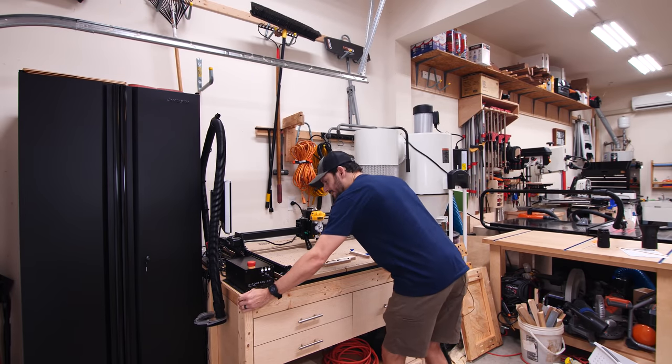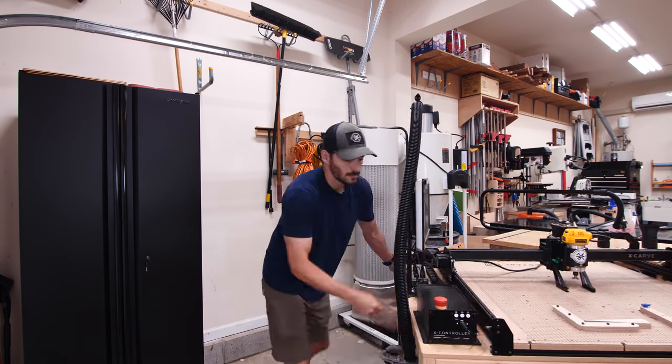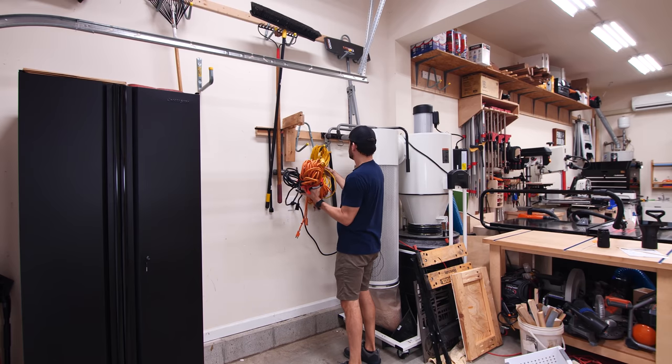First thing we'll do is get the CNC out of here. Having it on a mobile stand is definitely nice. Now we can take off the rest of all this stuff and get our clean wall.